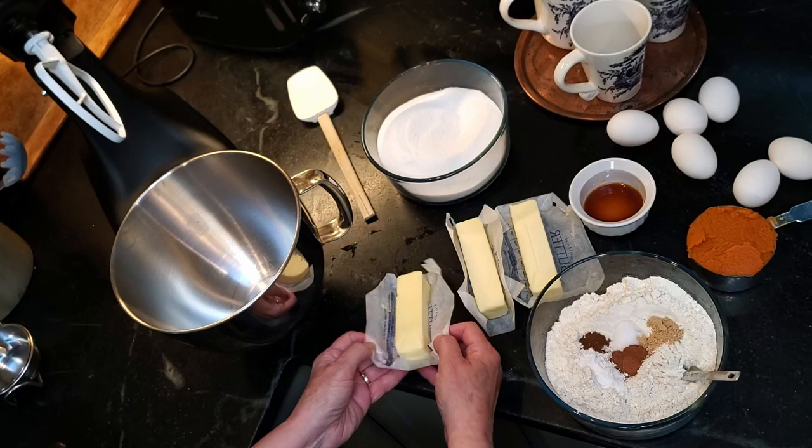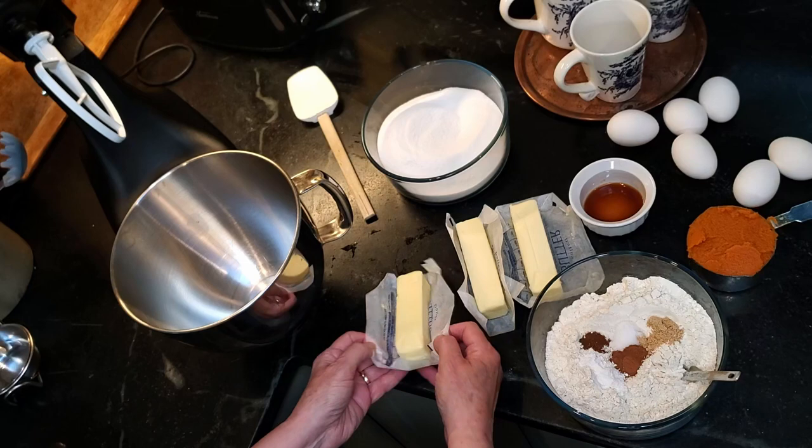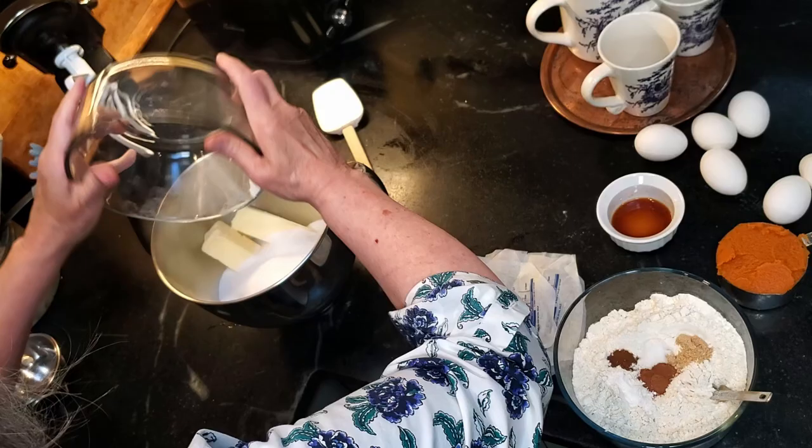But if you'd like to give a pumpkin pound cake a try, it's the easiest recipe of all, and I've included it in the description below. Here are the directions: all cake recipes start with preheat the oven and grease the pan.